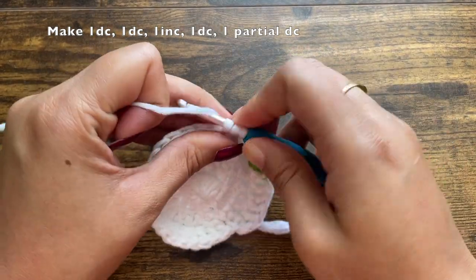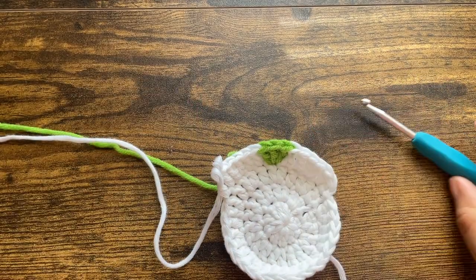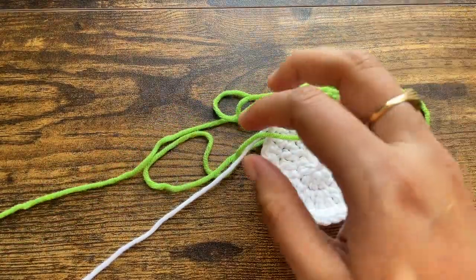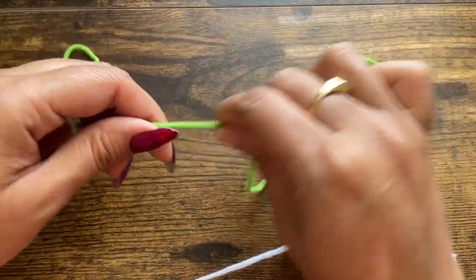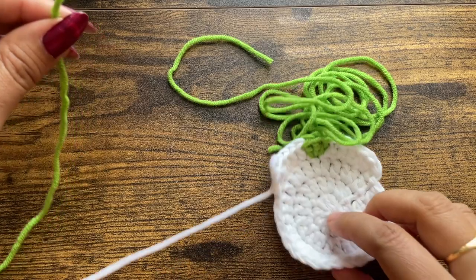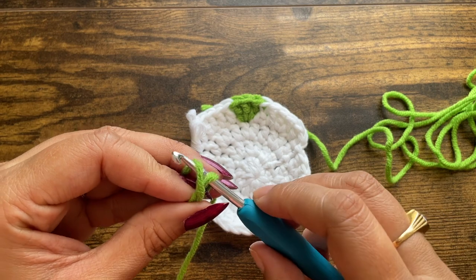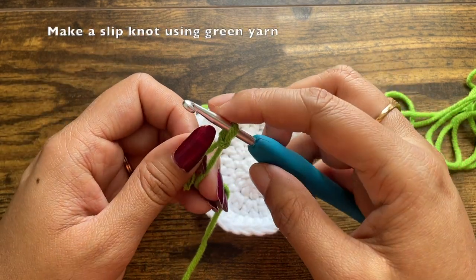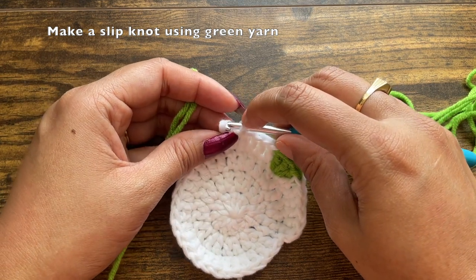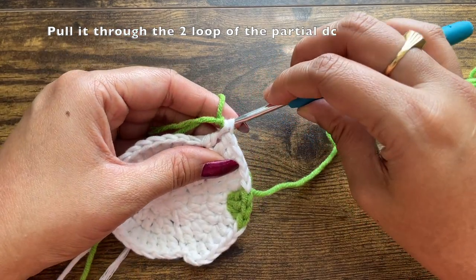Insert your hook and pull through, then pull through two loops alone. While you still have two loops on the hook, take the hook out and make a slip knot using the green yarn. Leave a long tail — it's always better to have excess than too little. If you want to make only one flower you don't need to add this second green section. This pattern is for two lilies, so this is for the second lily. Pull the slip knot through the two white loops.